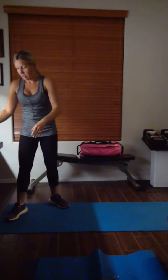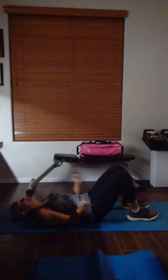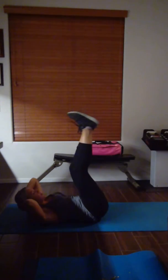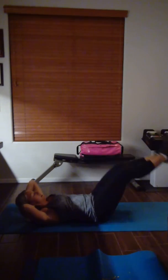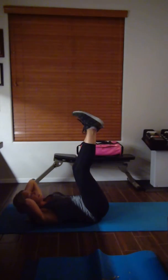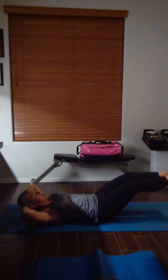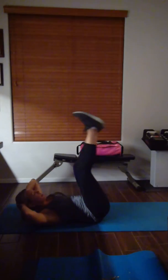Leg drops — okay, ready? Leg drop it. Hands on your back if you need to, or hands behind here. Keep down — good job. Breathe, this one's hard to talk through because when I go down my abs are on fire. It's good though.